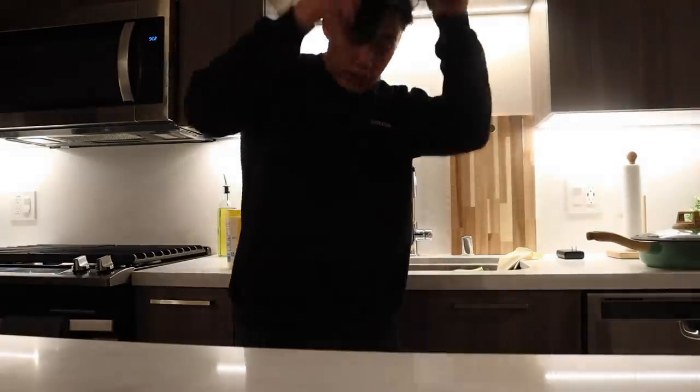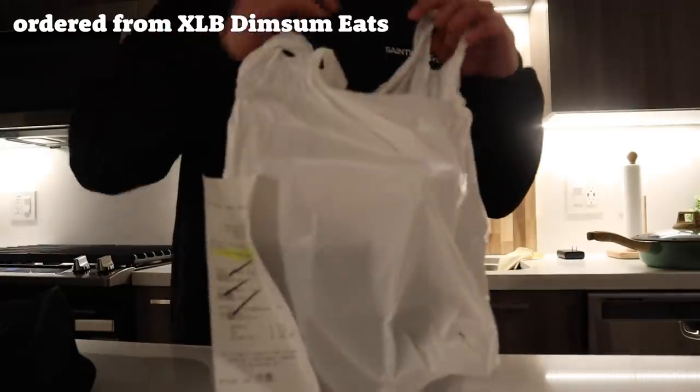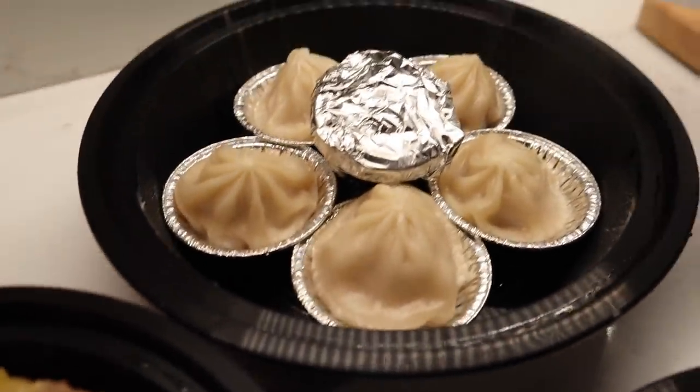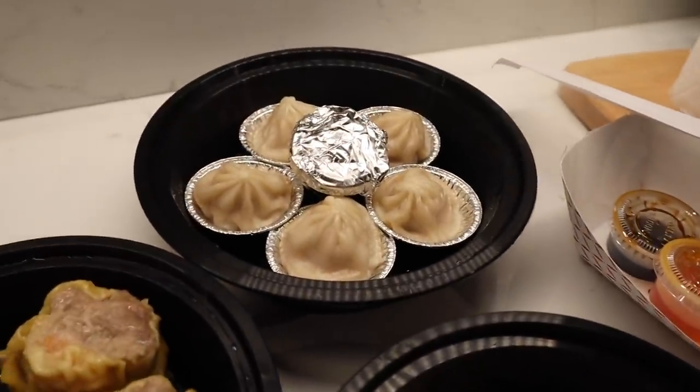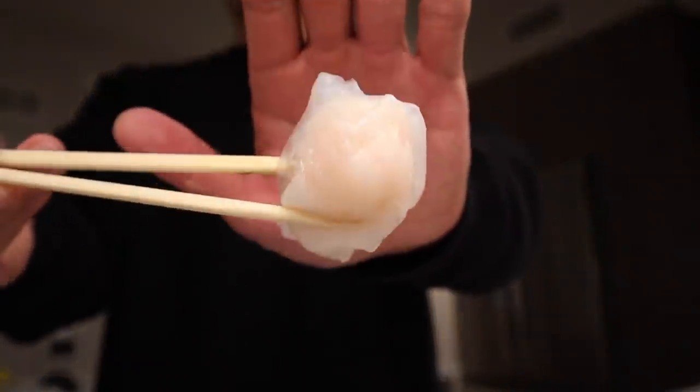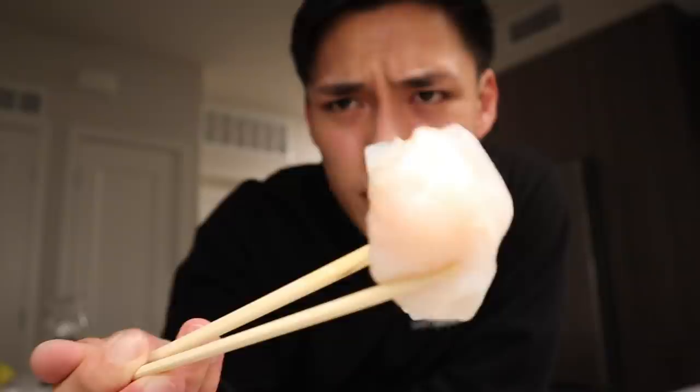Dinner time — we've got shaolongbao soup dumplings. The inside is actually soup. I actually want to make this for one of my videos but it's a long and difficult process. We also have shumai and har gow. Since I've been here I've noticed I like to alternate cooking days — some days I'll cook dinner and some days I'll Postmates dinner, and recently I've been using Postmates a lot because it's just super convenient. This is my favorite thing to eat — the har gow. It's just a steamed shrimp inside a steamed dumpling, very simple, dipped with sauce.